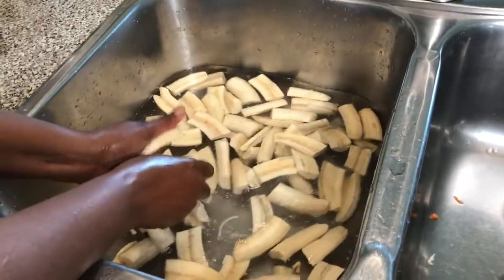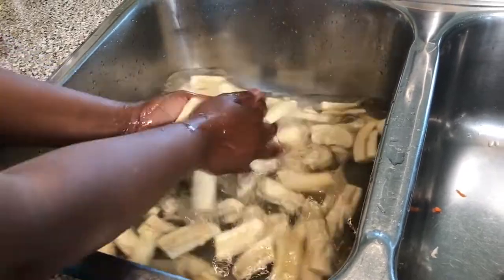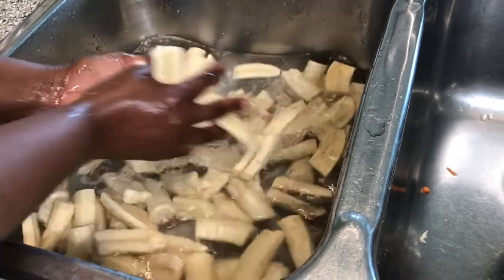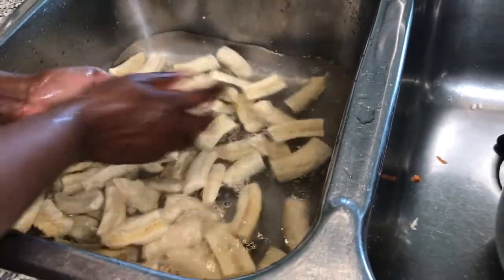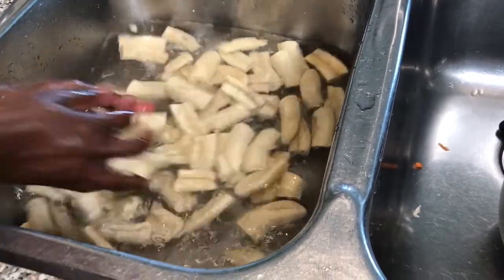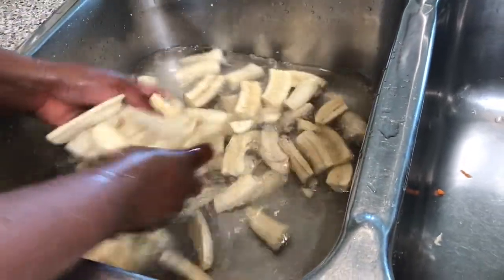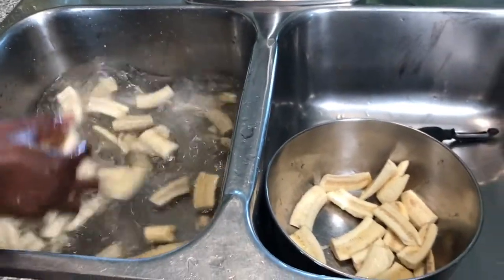Now I am washing to remove the sap from inside the banana itself. See all these white particles coming out? You don't have to do this, but this is how I've always done it and how I saw my mom do it — you remove the sap and the bananas taste better. The salt helps remove more sap. After this I just rinse once, put in a clean bowl, and take to the stove.